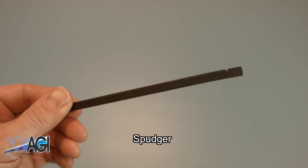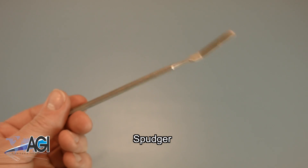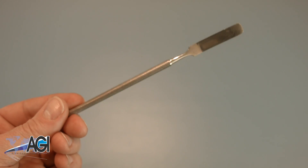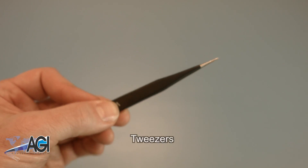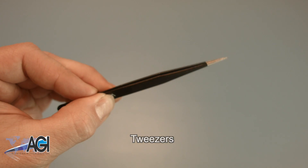A spudger will also come in handy during this replacement. You can use either plastic or metal, whichever you prefer. If you have tweezers, you may also want to have them handy, as they might be useful when dealing with small parts.